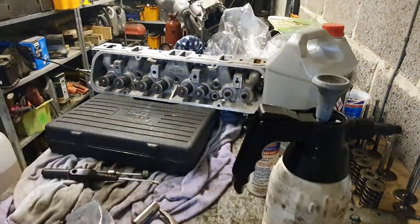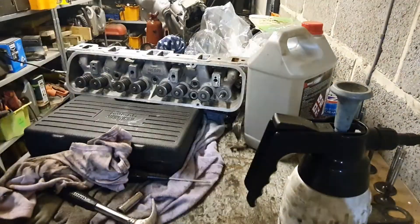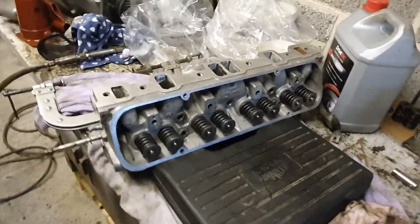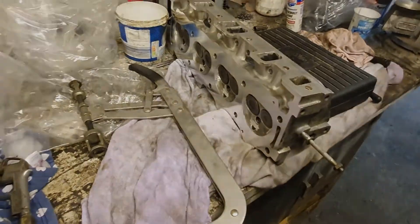You can see on top of the screwdriver set I'm using, you can see the brake cleaner evaporating as the time-lapse goes on. That's it folks - one cylinder head done. That's going to go in the kitchen where it's nice and clean, and I'm going to bring the other cylinder head back in and do the same with it.